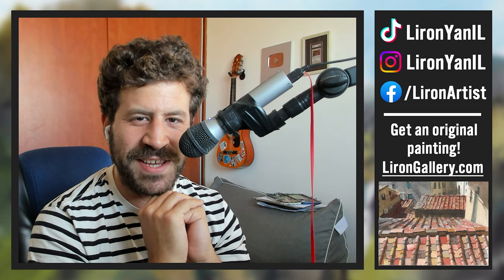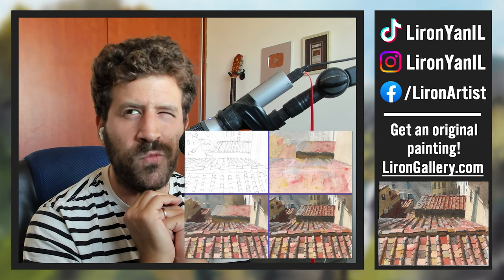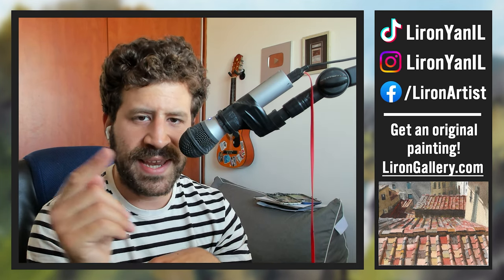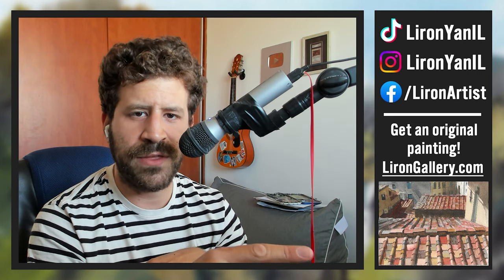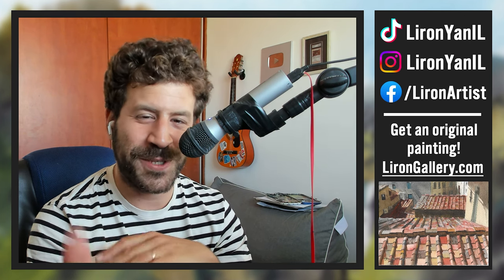Hey, Liron here. Thank you for joining me in today's video. I want to share with you a painting I finished just a few hours ago, and I think the result and the process may prove beneficial to some. If you want to get the original painting or any other of my paintings, you can check them out at lirongallery.com. Thank you so much for sticking around — it's been a while since I posted a video, and I was also on birthday vacation. But in any case, let's look at this painting.